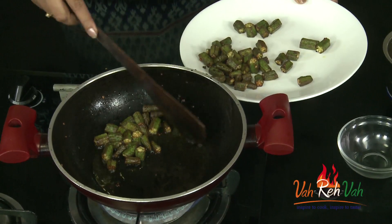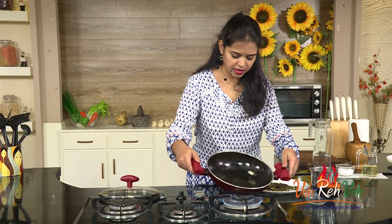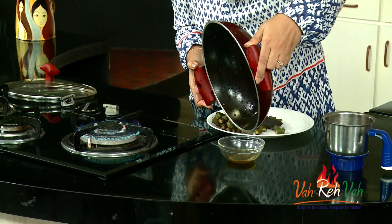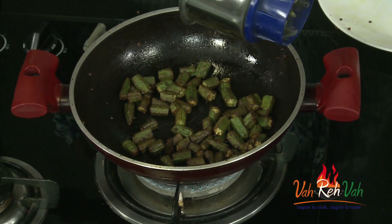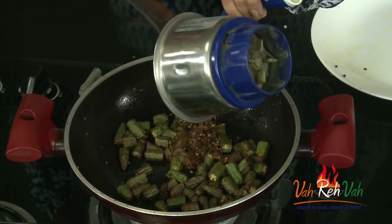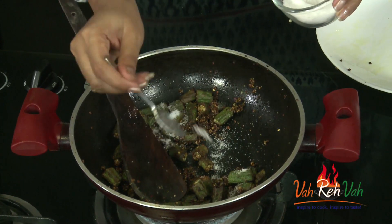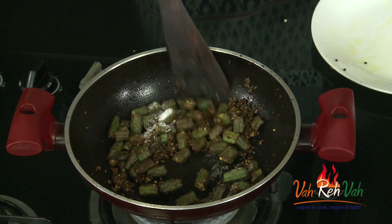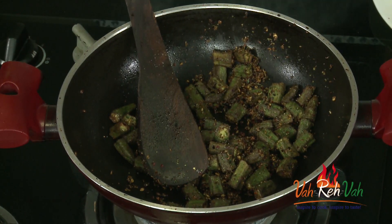Remove the bendi onto a plate or bowl. Bendi cooks very fast and you should get nice tender bendi. Now remove all the excess oil, then put the bendi back into the pan. The masala goes in now — we have not added salt yet, so add salt at this stage. You can also add salt while grinding the mixture. Cook on a very slow flame so the bendi cooks along with the masala to absorb all the flavors. Reduce the flame and cook for another three to four minutes.